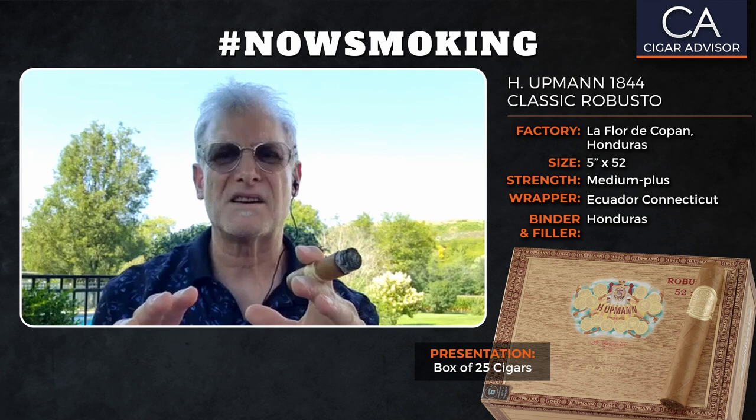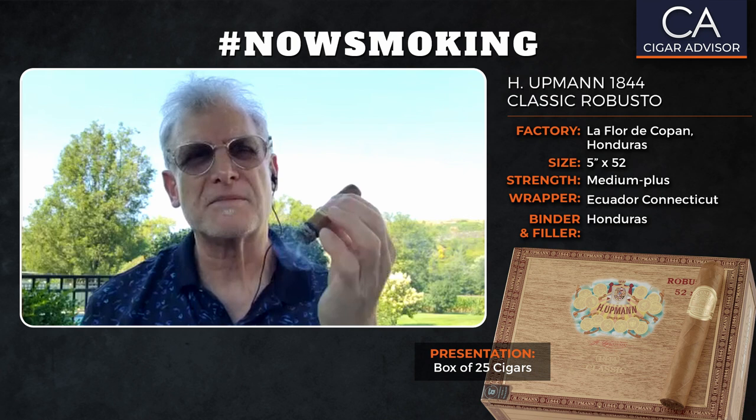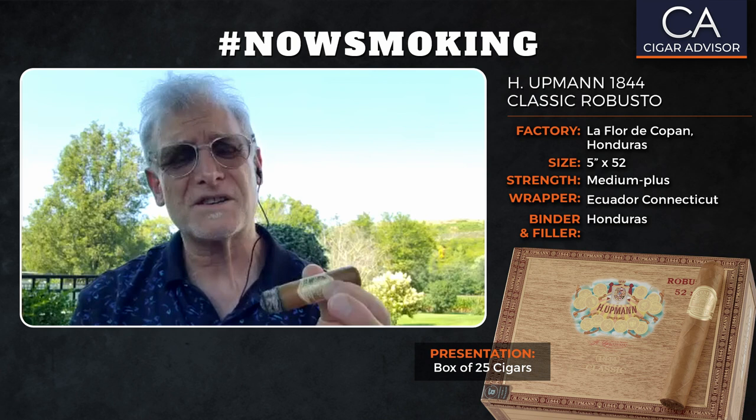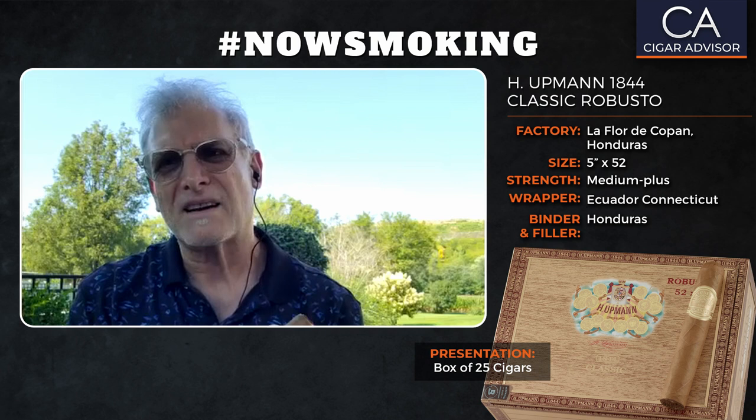It seems to have settled down into a rich tasting mix of nuts and vanilla cream. If you just take your time and really taste those flavors, I'm even getting sort of a hint of white chocolate — it's just really, really nice. The finish is still long, but it's a little bit of a dry finish too. That's not a bad thing; some finishes are dry and some are more on the wet side.